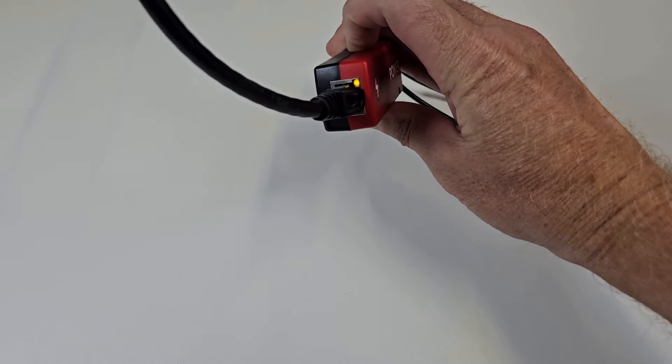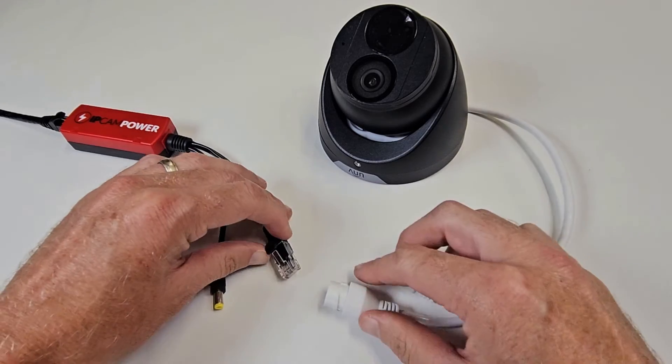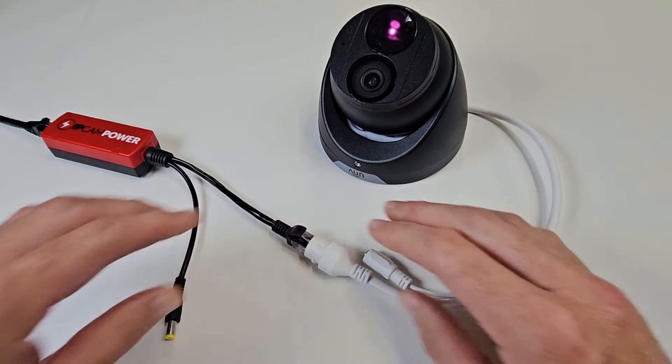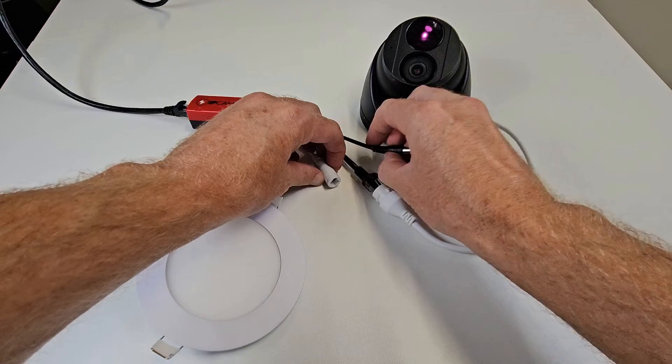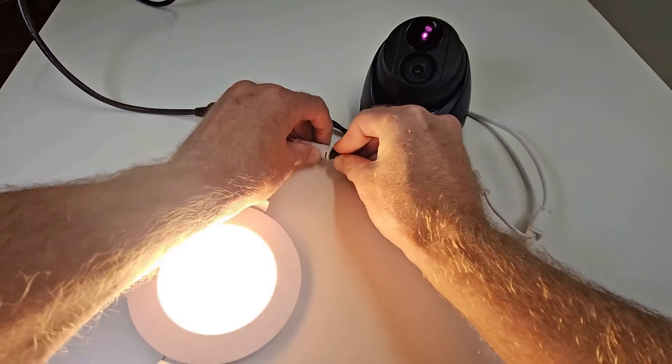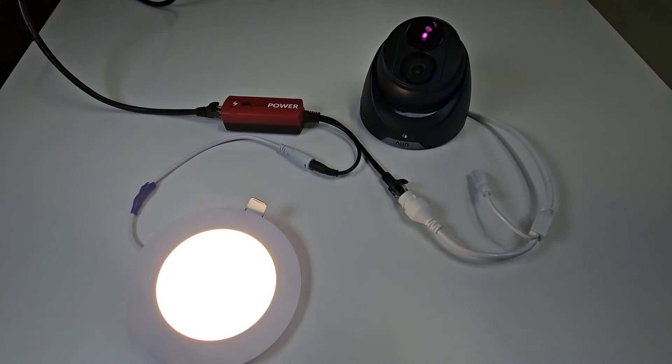Make sure it's powered on. Then plug the PoE output into the camera and boom, your camera's powered on. Then find any 12V DC device, like this disc light. Plug it in and boom, you're powering both the camera and the 12V DC device.